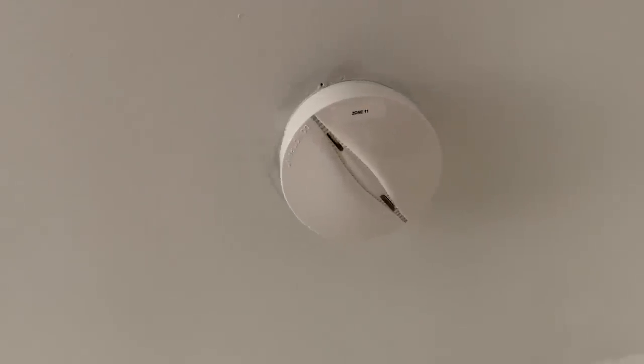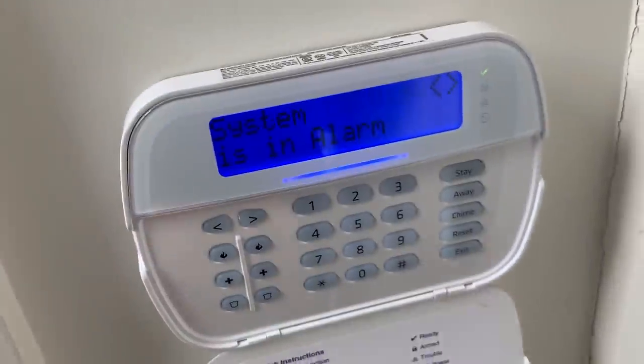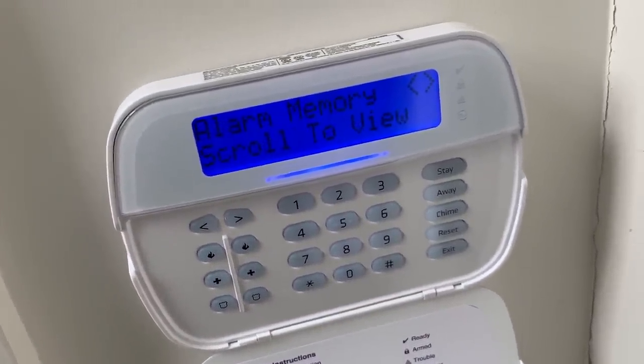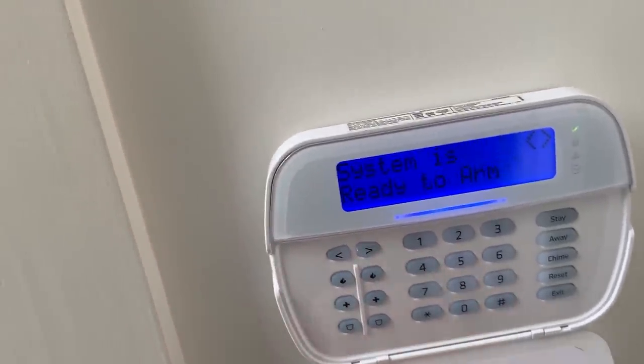There it goes — it tripped the panel, you can hear everything going off downstairs. Being wireless makes it take a little longer. Let's go turn it off with the upstairs front door keypad. Enter the four-digit code and the alarm stopped. It shows 'upstairs hall smoke and heat detector' because it's also a heat detector.